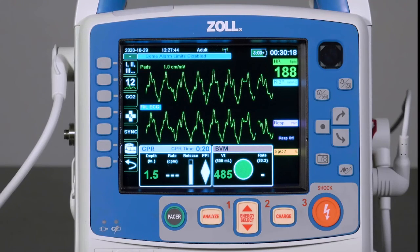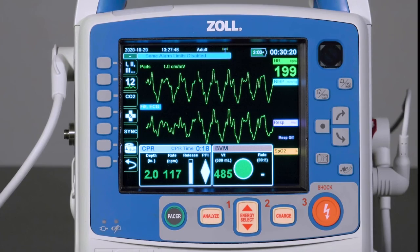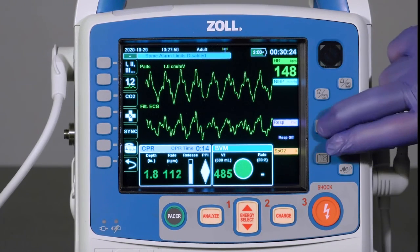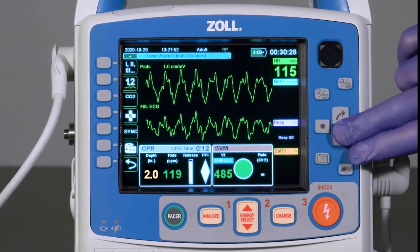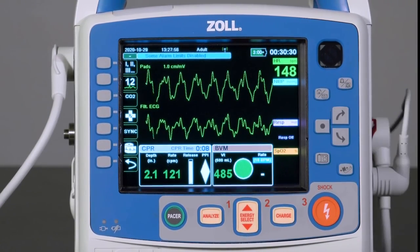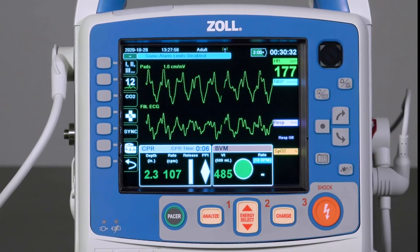If at any point an advanced airway is placed and continuous compressions will be performed, the provider simply needs to change the target rate from 30 to 2 to the desired rate and utilize Real BVM Help as they normally would.